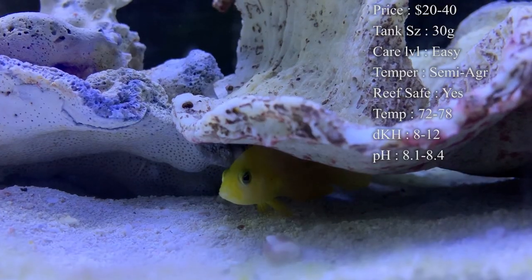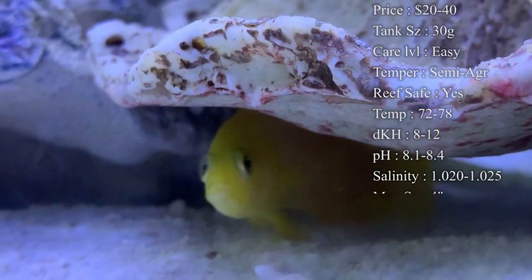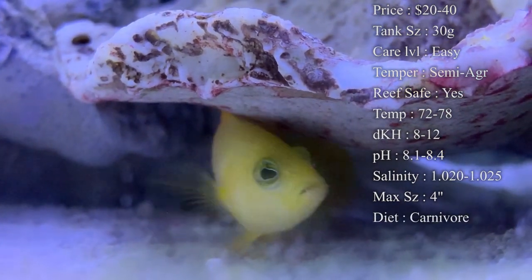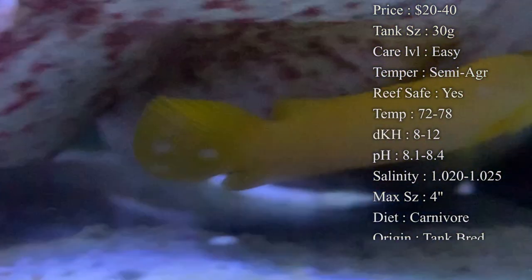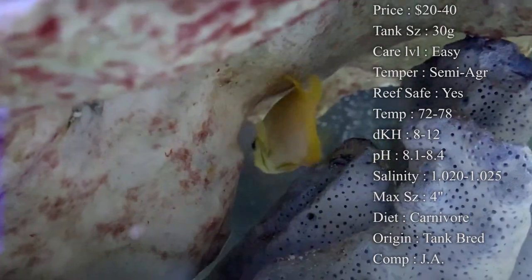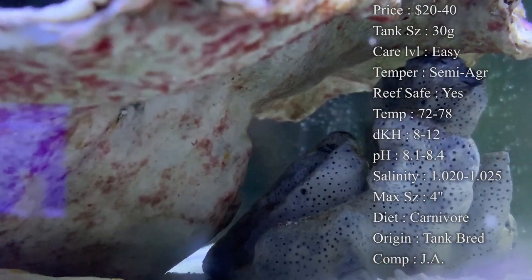Care level: they are super easy to take care of. They're a great beginner fish because they are a very hardy fish, easy to take care of, and they tend to eat really quickly after putting them in your tank. Temperament: they can be semi-aggressive — they are big time about guarding their territory, even towards fish bigger than them.